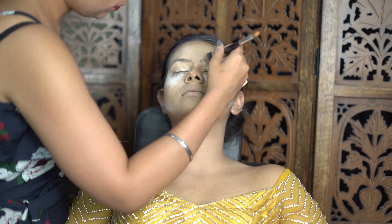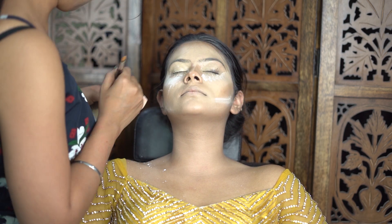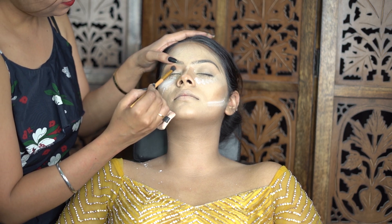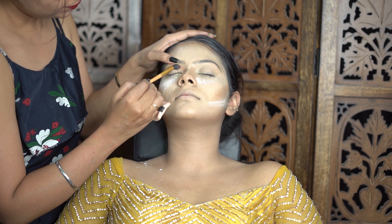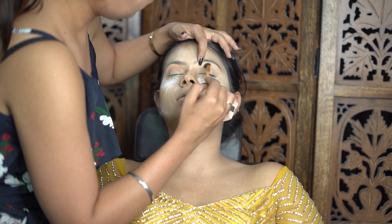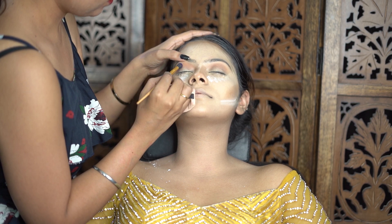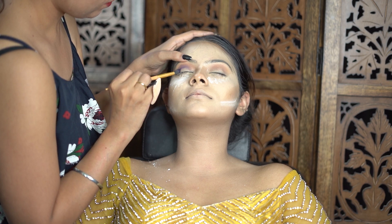Now I have started the eye makeup. You will have already seen eye makeup like this. When I start the eye makeup, I first apply a concealer and a compact powder, then I start the eye makeup. The first light shade is an orange color. You can use any kind of eyeshadow kit — just take the eyeshadow and apply it. Now I have my blending brush and I'll apply a purple color shade.